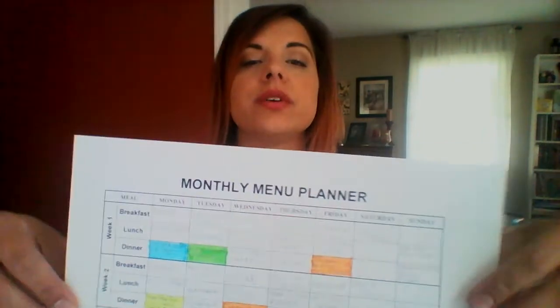I started filling it in with our favorite meals and things that aren't super complicated to cook. I chose Tuesdays, our community day, for crock pot meals because we're gone most of the day and my daughter's starting taekwondo, so we won't be home till six. Wednesdays we have Bible study so I needed something easy. Thursdays I work, so we do leftovers.